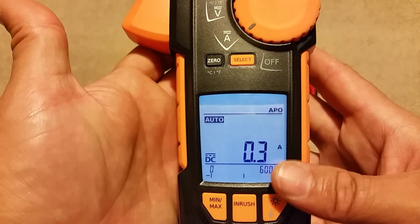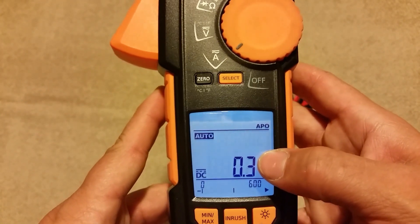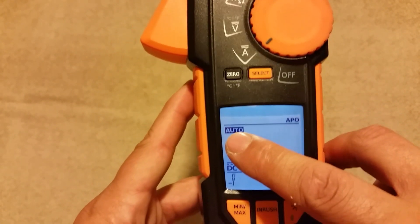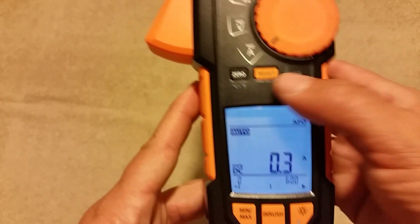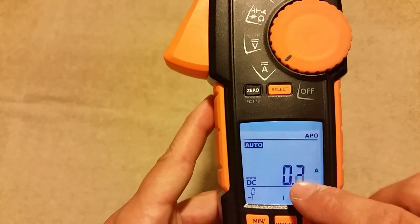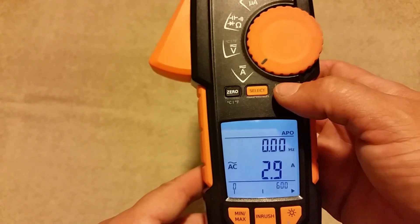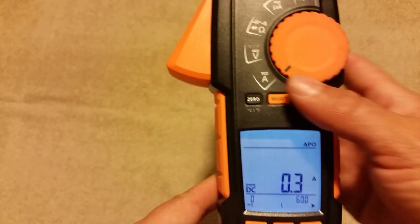Whether it's the gauges or the multimeter, they really knock it out of the park with their screens. You can see we're on amps — it does AC and DC amperage. When you turn it on it defaults to auto range, and we're in DC mode right now. If you clamp the meter on something and it reads over 3 amps AC, it will automatically change to AC amperage. But if you know what you're checking, all you do is hit the select button for AC or hit it again for DC and you're good to go.